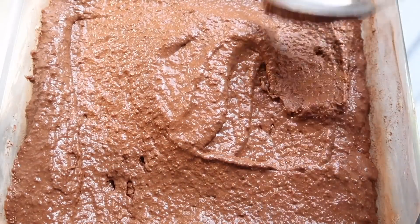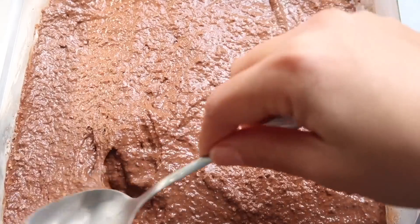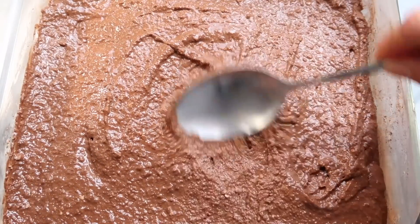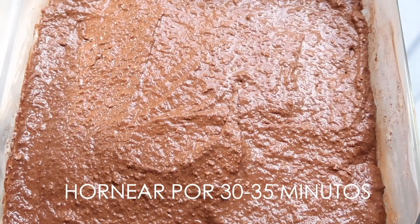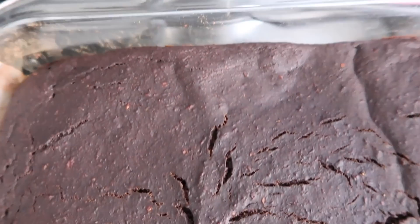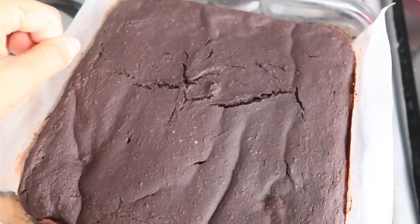Eso va a ir al horno por aproximadamente unos 30 a 35 minutos. Siempre pueden fijarse si está listo utilizando un palito delgadito, pinchándolo en el medio, y si sale limpio ya saben que está. Una vez que esto ya está listo, tenemos que dejar que enfríe por completo, así que tengan un poquito de paciencia. Sé que van a tener la tentación de tratar de comerlo en el momento.